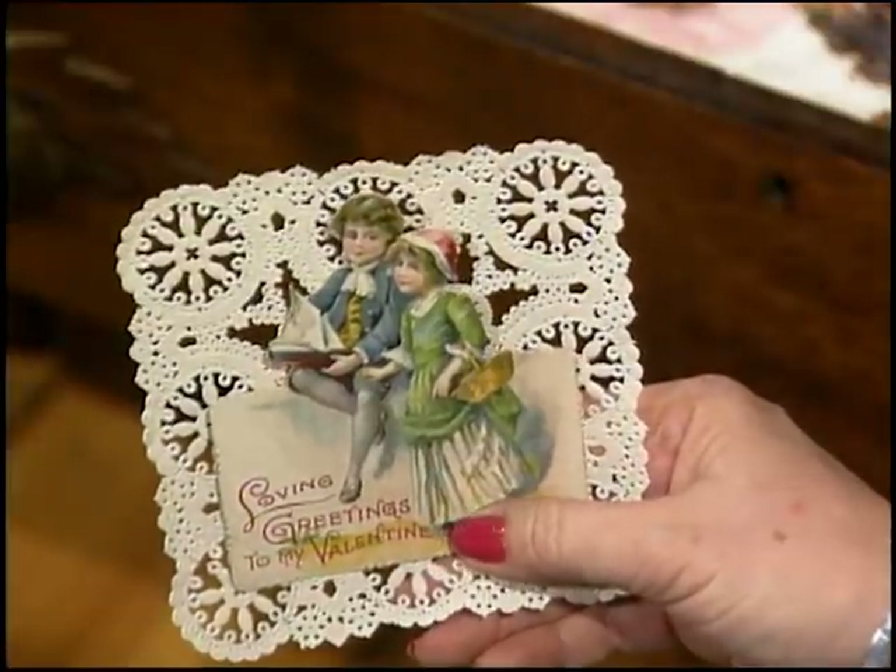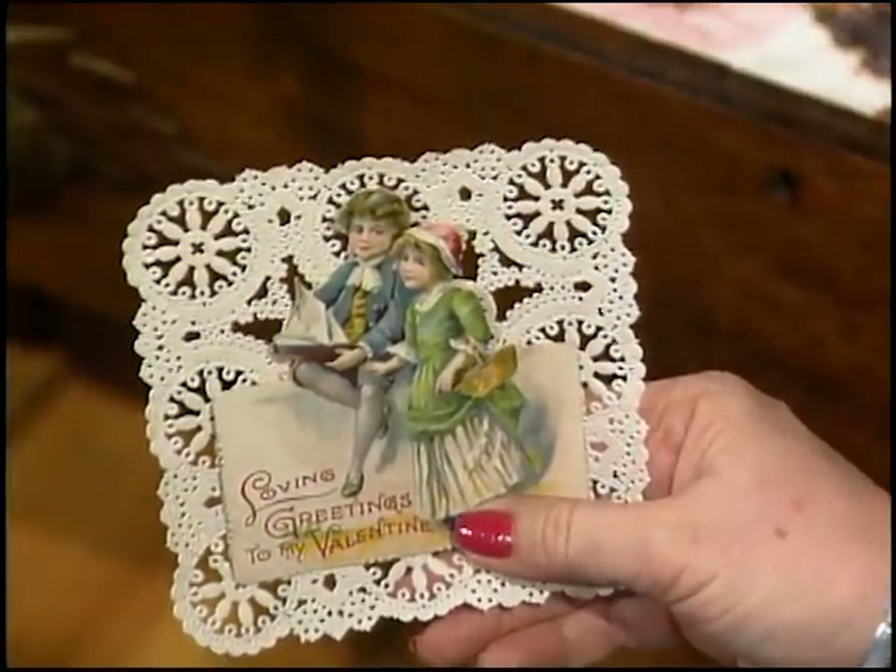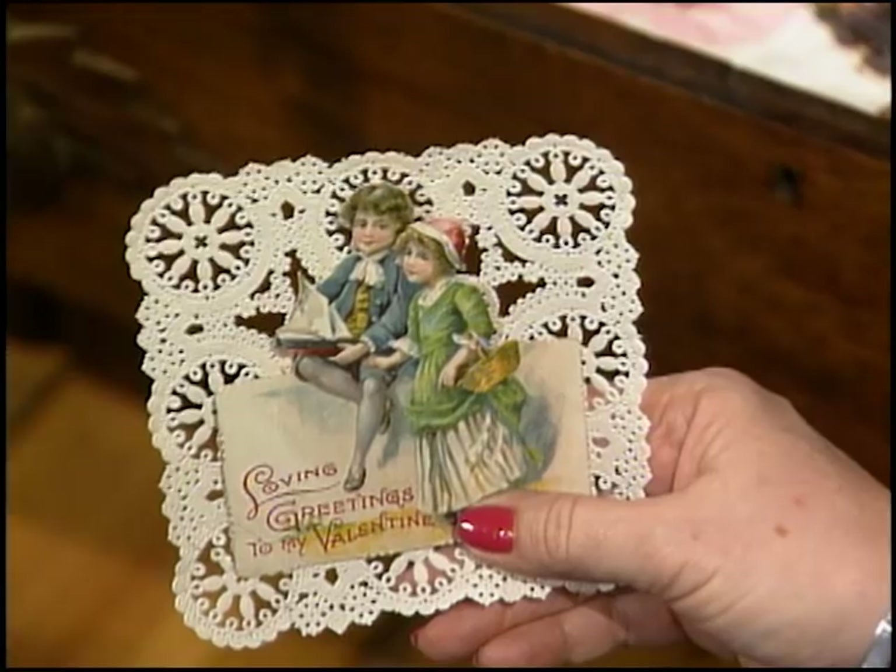This one's so pretty with the lace. And it says, 'Loving greetings to my Valentine.' I wonder who sent that to who?